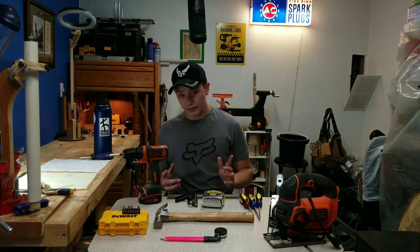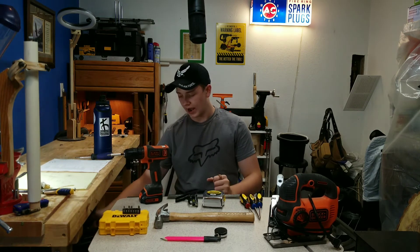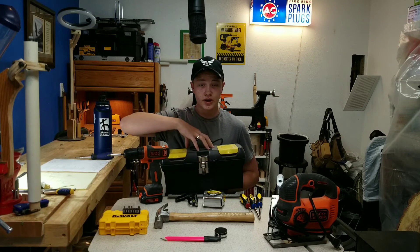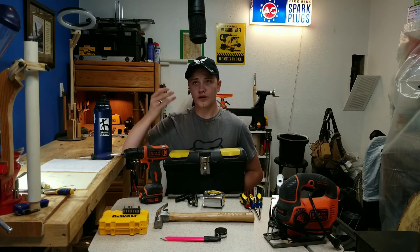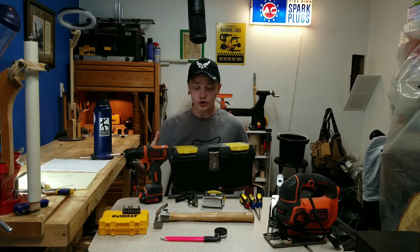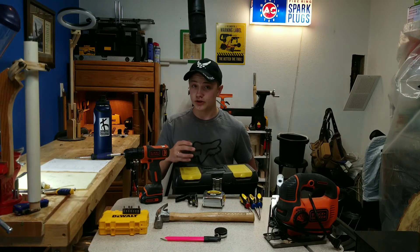I also believe that you ought to have a good toolbox. Here is one that I like — this is a Stanley toolbox. It does have some tools in it right now, but if you have a toolbox where you can keep your stuff, a dedicated woodworking toolbox, you won't lose your tools as often. So get a good toolbox, get a set of tools that somewhat looks like this, and you'll be good to go.